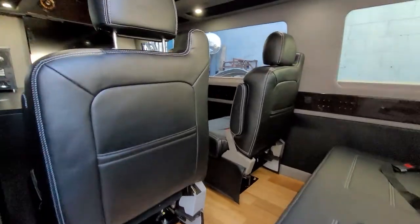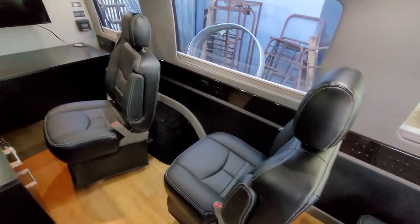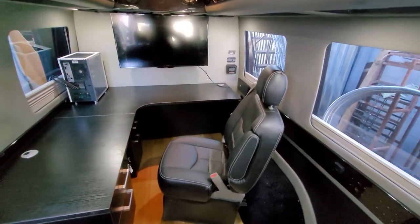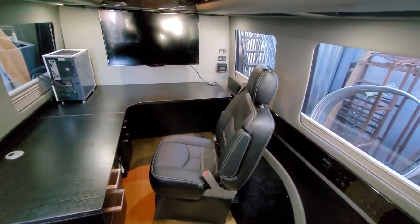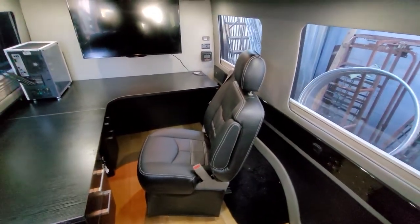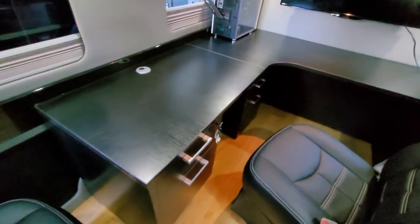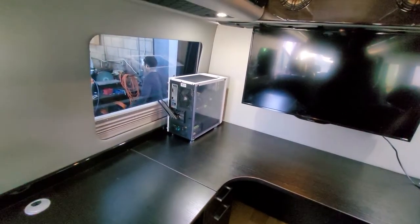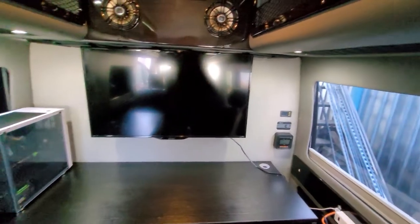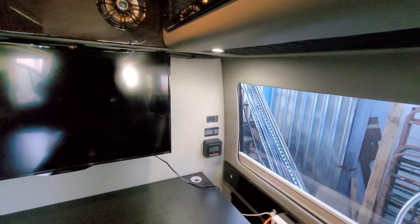These are Chevy Tahoe seats and they are powered. That is the main desk chair — it's also a powered Chevy Silverado or Tahoe seat; they're essentially the same type of seat. We installed and secured this desk. We still have to wire the PC. We installed the monitor and fabricated that wall in the back to match with the vinyl upholstery on the side walls.